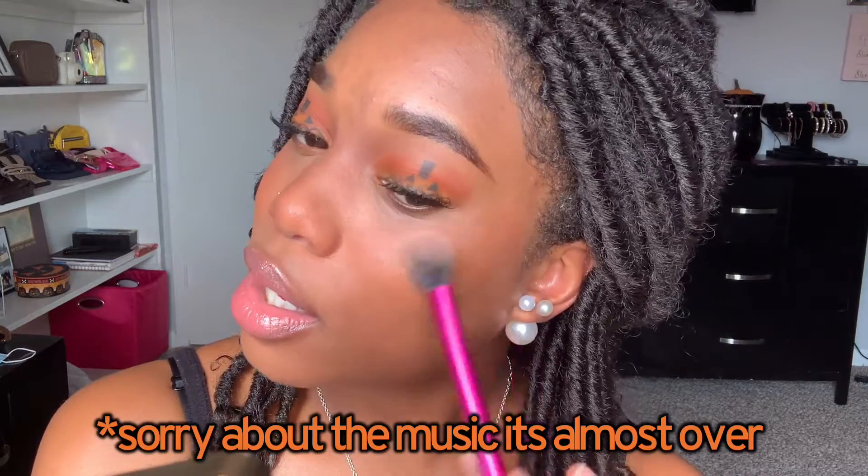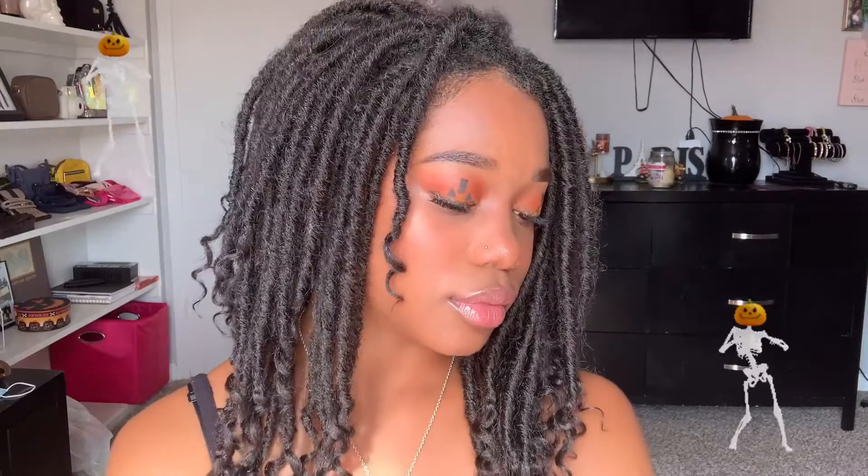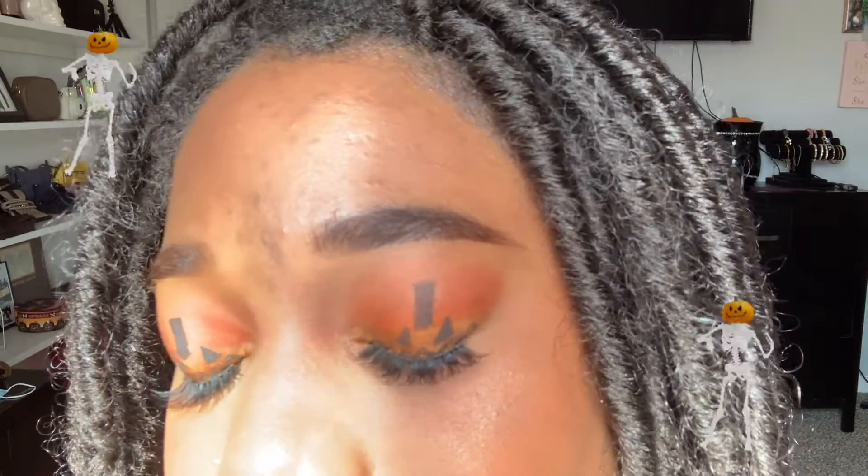To make this look even cuter, of course we can't forget some highlights. I've got the Natasha Denona highlighter and I'm just going to pat it on my cheekbones, nose, and other cheekbone. And now we're done — that is this makeup look all complete. It's my little Halloween pumpkin makeup tutorial.